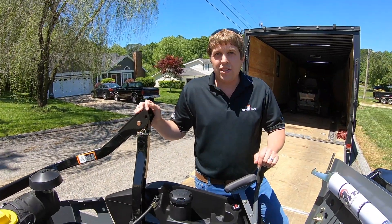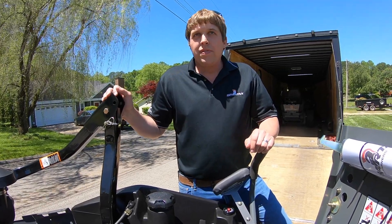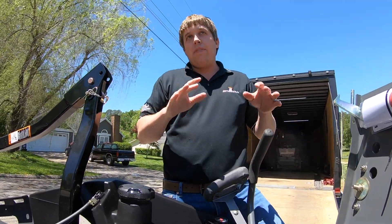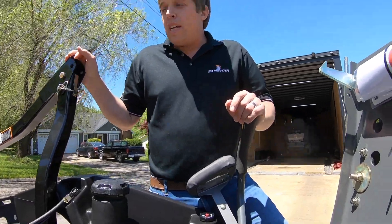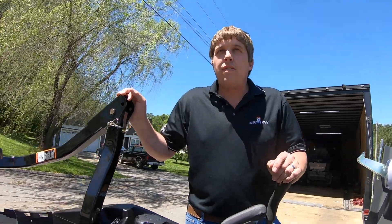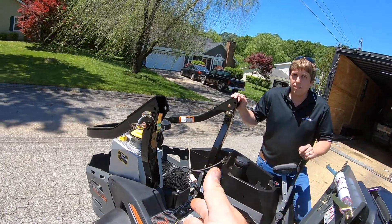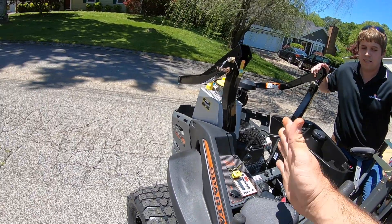500-hour oil changes. Some people don't even put 500 hours in a year. So if you don't put 500 hours in a year, can you go into the second season? We still recommend changing it once a year, but the benefit is you're running cleaner, cooler oil — it's only going to help. It's overall just a lot better for the engine. So I'm already noticing a couple of things different from the one we demoed: we got the Oil Guard Vanguard, and then we got the Quick Shield chute for the grass — that's Spartan's own design.